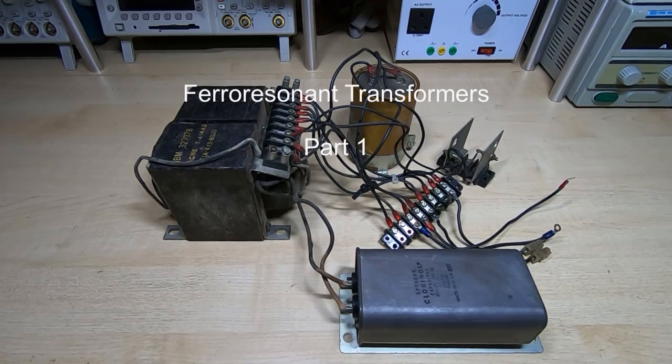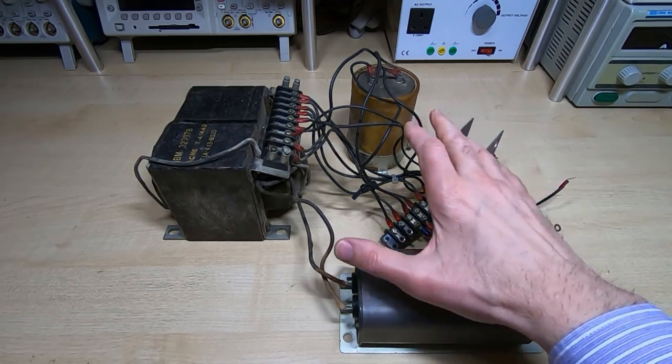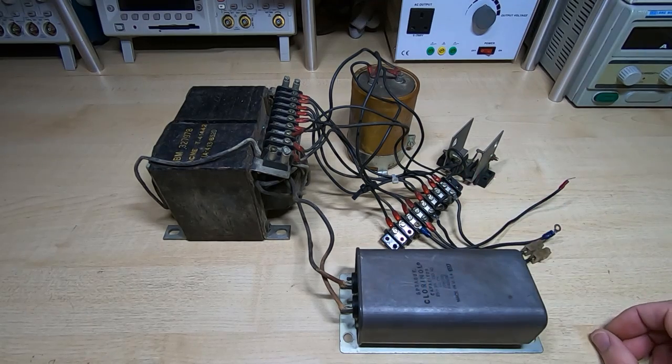In my last video I showed how well boxed an item I'd bought off eBay was but I didn't say what the item was — I left you guessing. It was this: a ferro resonant transformer.